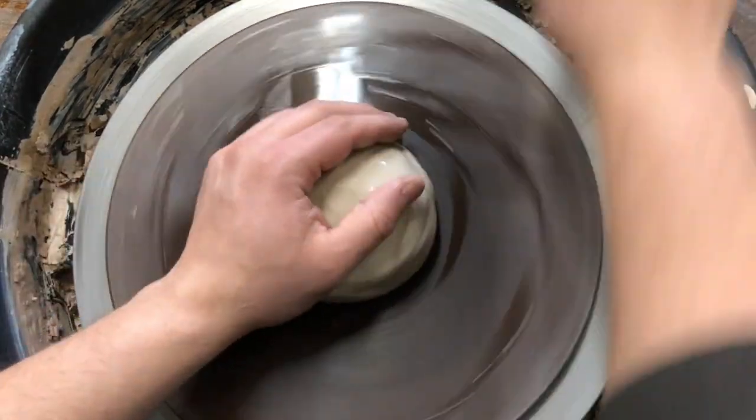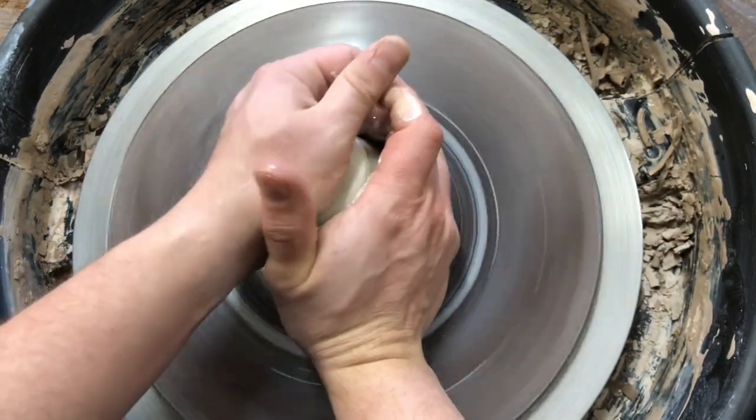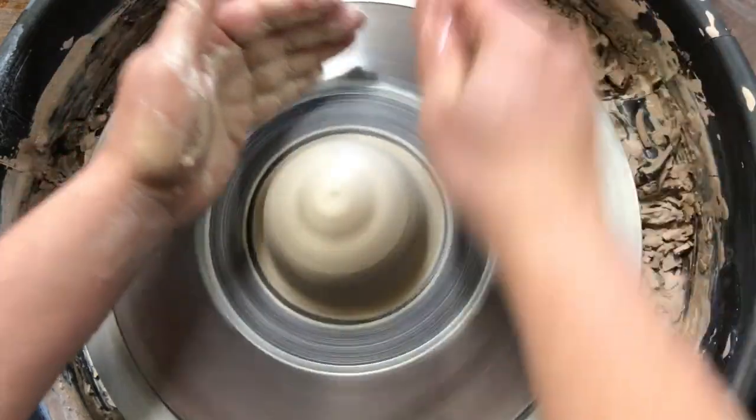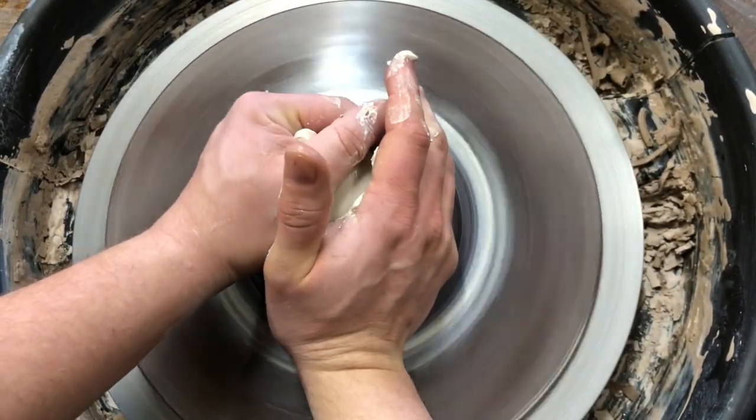All the centering stuff is exactly the same. There is nothing different with centering a bowl than any other pot. The difference comes in with how we end up opening it.